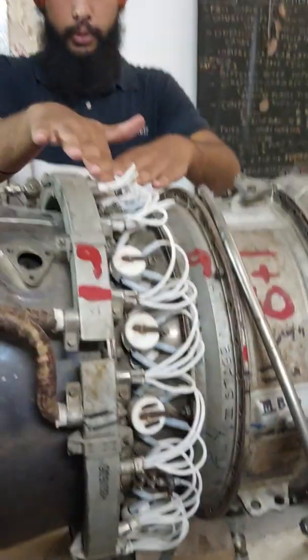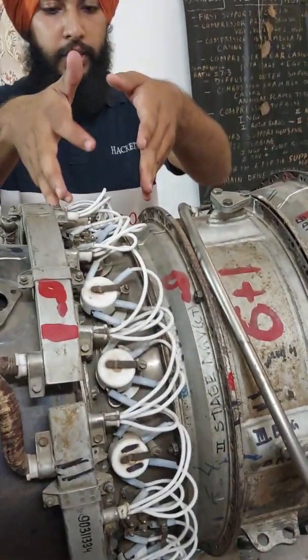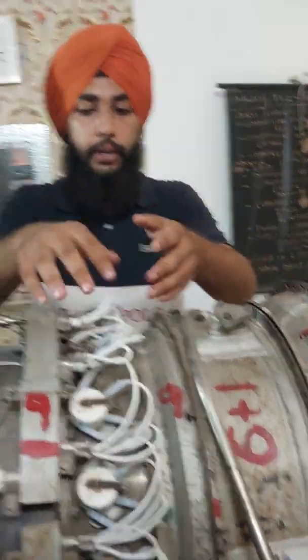After the combustion chamber we have the thermocouple junction, and these are the thermocouples. This is the compressor turbine, which is divided into 2 stages.